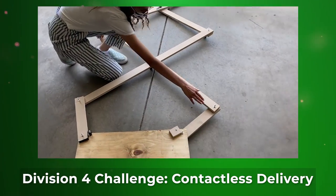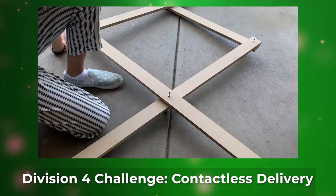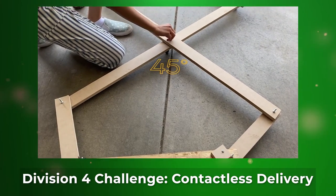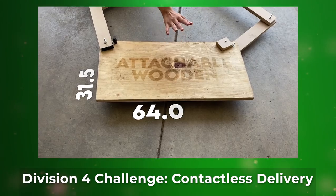As you can see, there are joints within multiple areas in order to ensure the best kind of bend that would reach about 45 degrees. On here, we have an attachable platform.